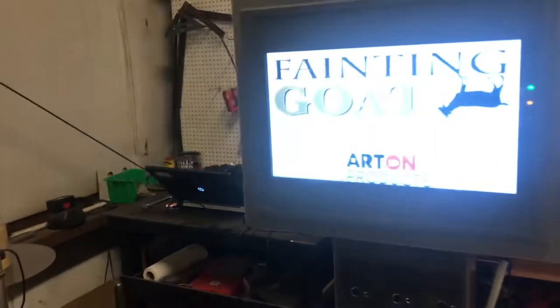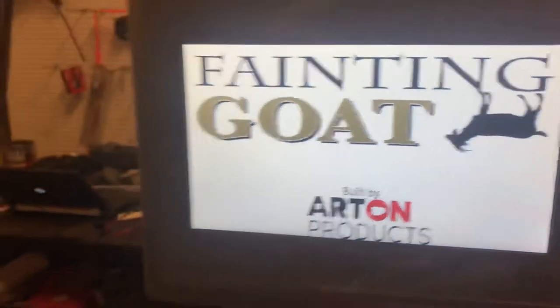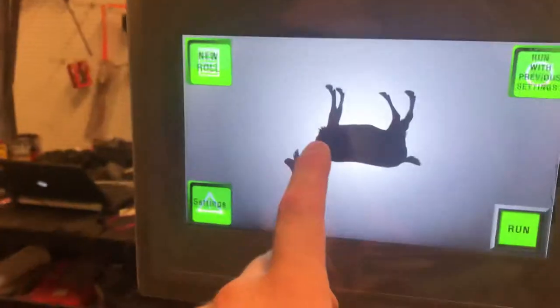We're going to do one quick and final test of this machine before I break it down and get it packed up to go in the truck, so we're going to run through all of its various features.